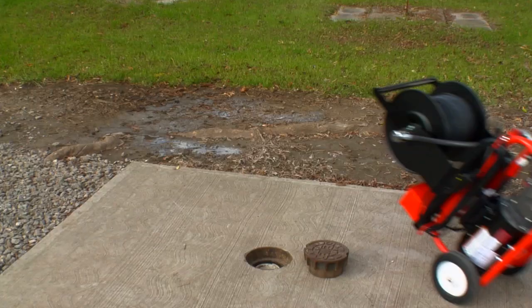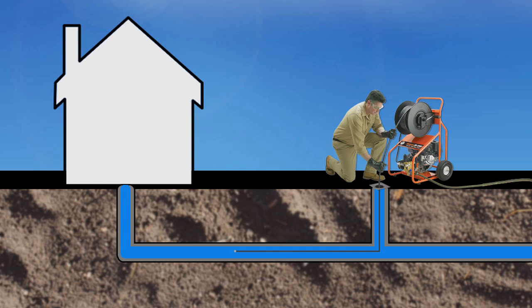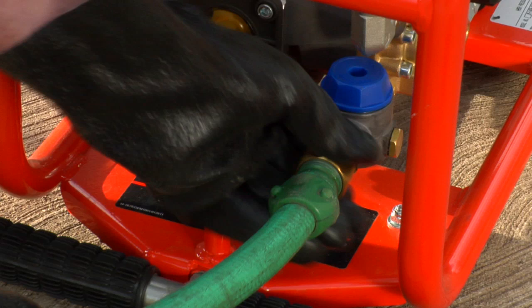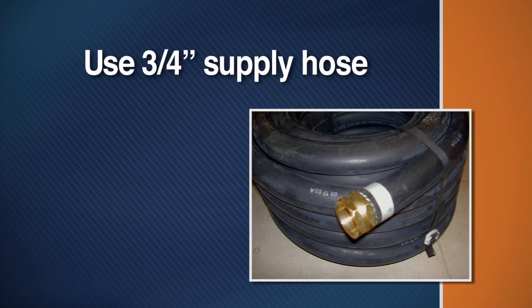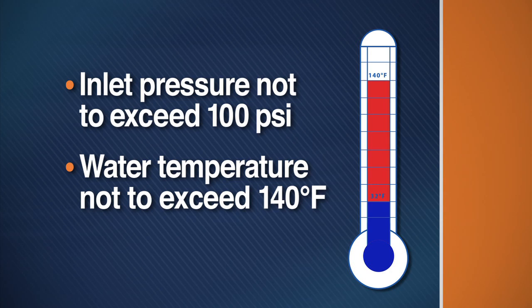To begin, position the machine several feet from the drain opening to allow enough room to work with the hose. Ideally, the line should be cleared from the lower end — that is, from the street to the building. Engage the brake on the four-wheel models. Run the water for several seconds to make sure the water is clear of sediment. Then connect the water supply hose to the inlet of the jet. Use a three-quarter inch heavy-duty water supply hose to ensure enough water is supplied to the pump. An insufficient water supply will cause cavitation and damage the pump. The incoming water pressure must be no more than 100 psi, and the incoming water temperature must not exceed 140 degrees Fahrenheit, or you could damage the pump.